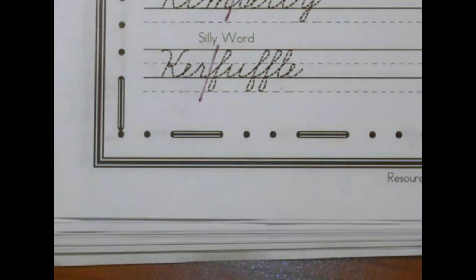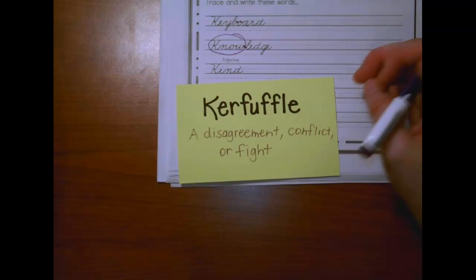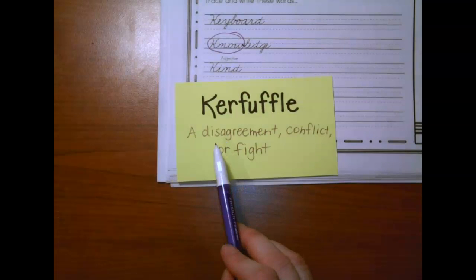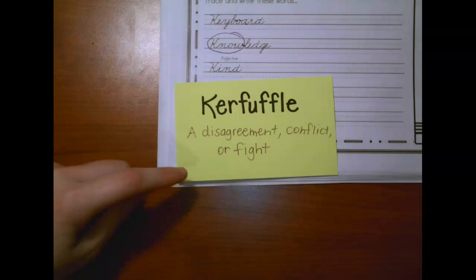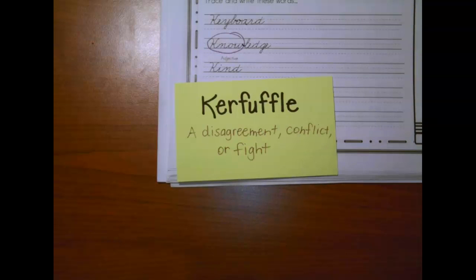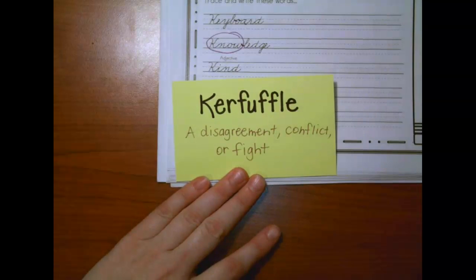Kerfuffle — isn't that a funny word? A kerfuffle is a disagreement, a conflict, or a fight. So if the kids had a kerfuffle when playing basketball, they must have had some kind of disagreement — not necessarily punching and fighting, but maybe you took the ball when you weren't supposed to and there's some kind of argument. Another example: there was a big kerfuffle over whether students should wear uniforms or not — some people were for it, some were against it, it was a problem they couldn't agree on. So, kerfuffle.